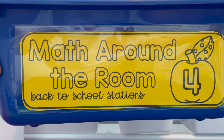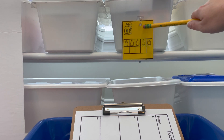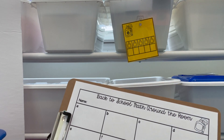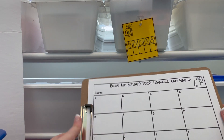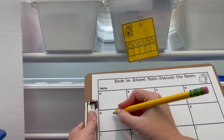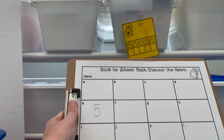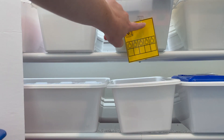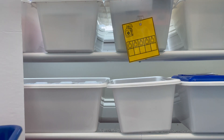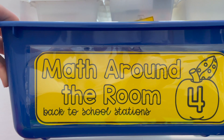Back to school station number four is Math Around the Room. Students are going to be hunting for cards around the room, counting how many glue sticks are in the tens frame, and recording it by the matching letter. For example, they count 5 and record 5, then go around to find the next card. A helpful tip: hole-punch the cards so they come on and off easily and you can switch them out each week.